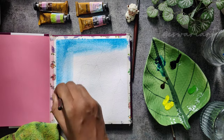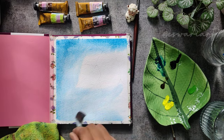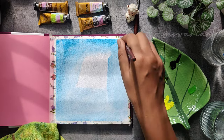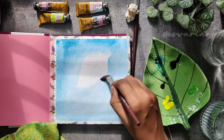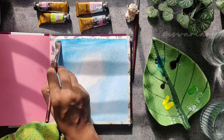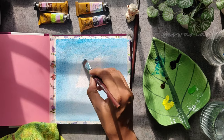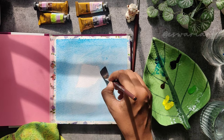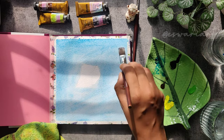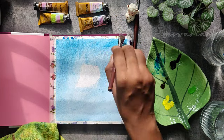I took Prussian blue and from the top I am gliding the color all over the wet area, making sure the bottom area is a bit lighter compared to the top portion. The darker tones I am applying in the top portion so there is a sense of movement in the sky. With multiple strokes using the flat brush, I am finishing the sky.